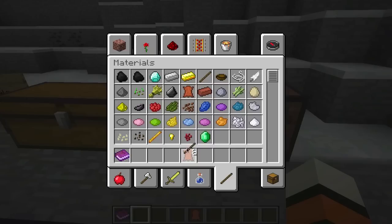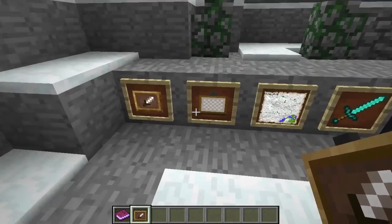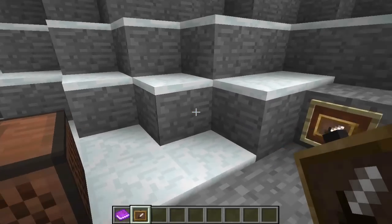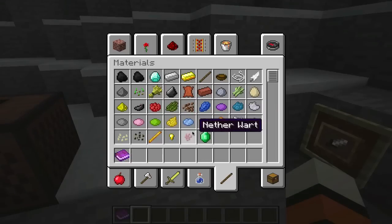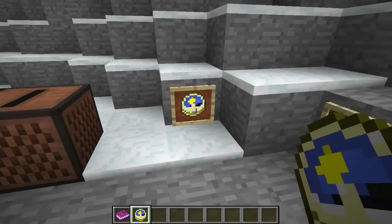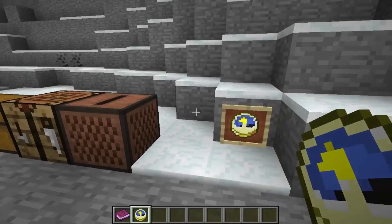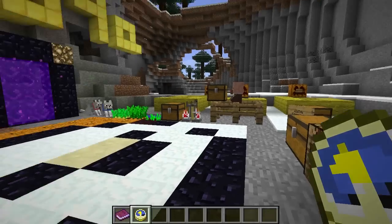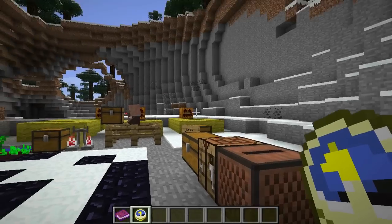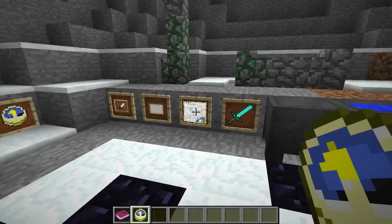To craft an item frame, you'll need one piece of leather and eight sticks. Go to your workbench, put the leather in the middle and sticks around it — just like how you'd make a painting but with leather. You can put whatever you want in there. I'll put a clock in — this is very useful because it actually tells the time, so you can add it to your house.